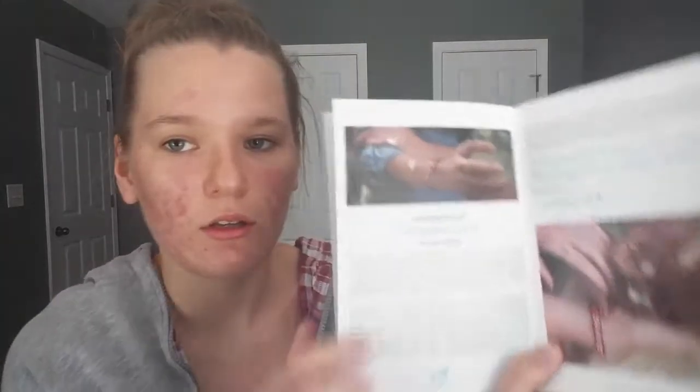And then there's the impact guide. It's like an overview of all the things that come in Faithbox — it shows the love bracelet and lets you know everything that is in the Faithbox.